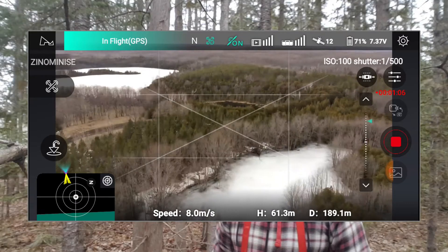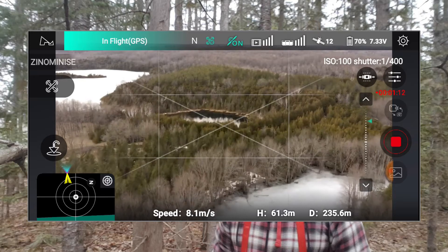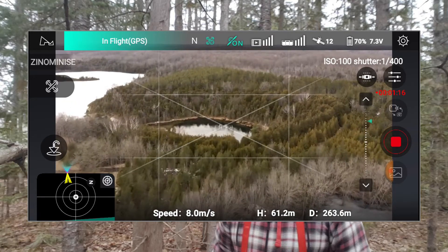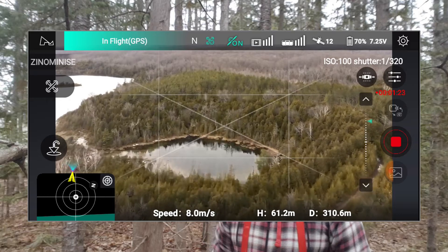Here's a short screen recording of the flight I took. I'm about 200 meters out, just over that, and just watch this video — break up, choppy, lost frames. It doesn't show up in the actual recorded video, but the transmission to the device is pretty bad.